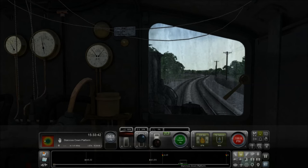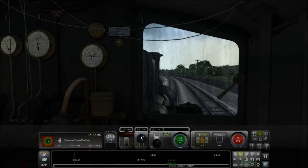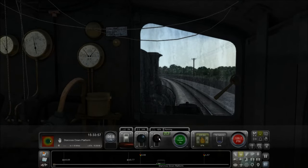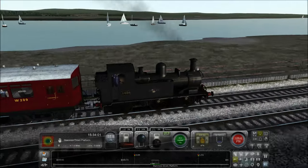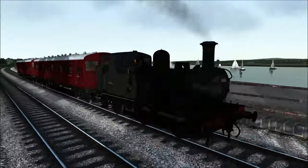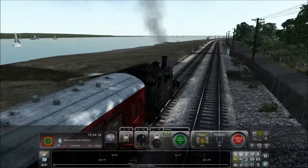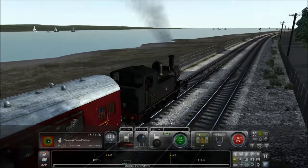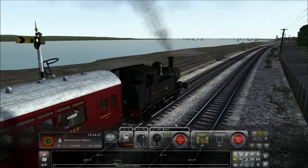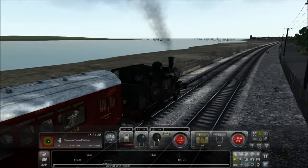We're coming up to our final station of the day — it's called Starcross. We're going to pull power and engage the brakes so we can slow down, though actually we can just roll in. The sky is good, the sun is shining, you get an amazing lighting reflection off the loco and you can see the amazing scenery — the boats and the lake. Thank you all so much for suggesting this amazing locomotive. What a great first episode of Train Simulator Season 3.